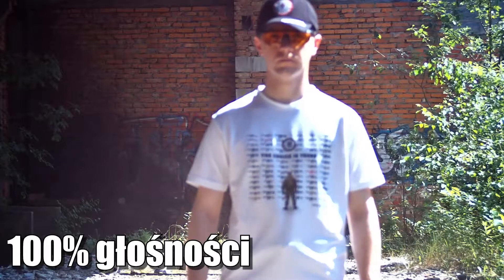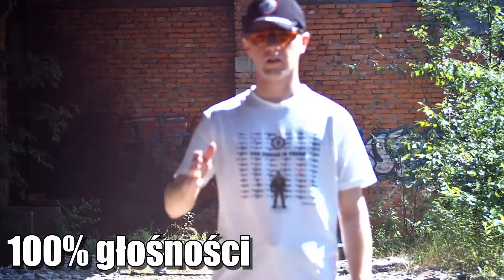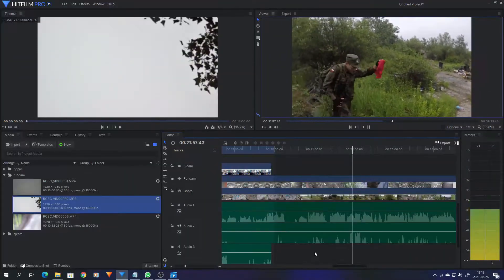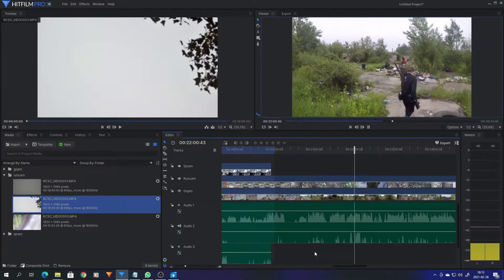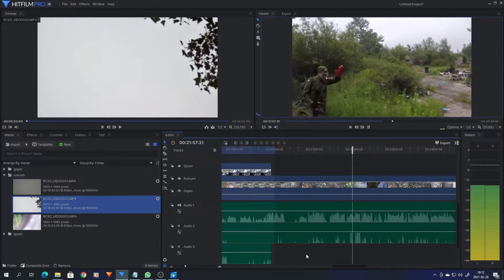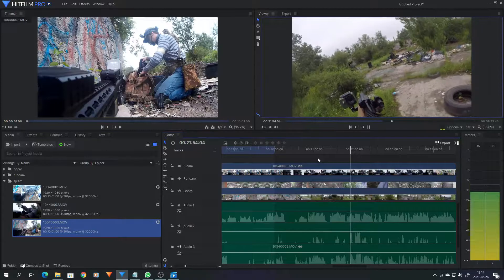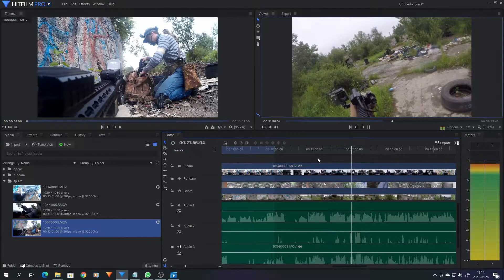The sound recorded by the camera is very quiet — enough to synchronize recordings, but not suitable for anything else. Here is the sound from Runcam, and now GoPro, and as comparison my 7-year-old SJ4000.